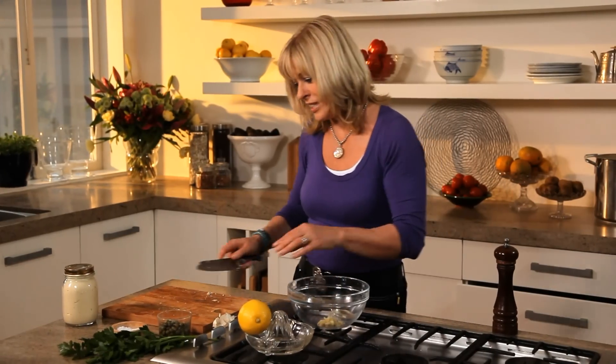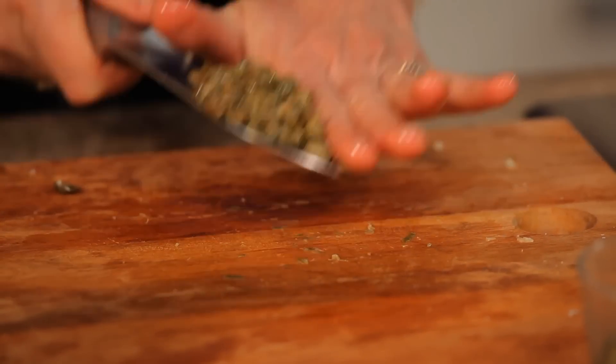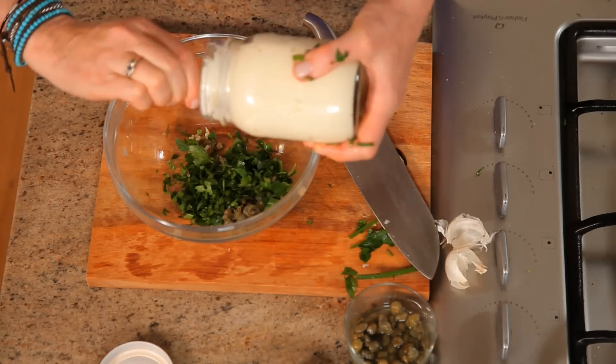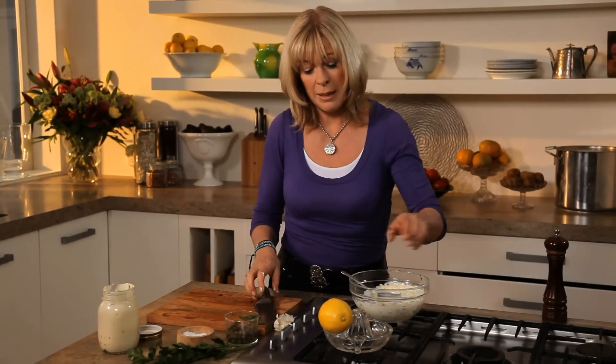This is a garlic lover's aioli. A couple of tablespoons of capers, some parsley just to give it a bit of colour, and some mayonnaise — it's always the magic ingredient. Just to finish it, some lemon juice.